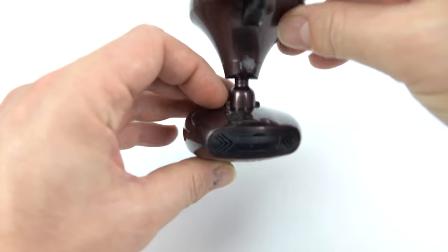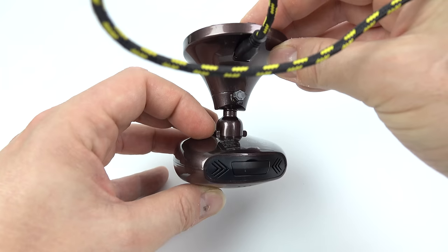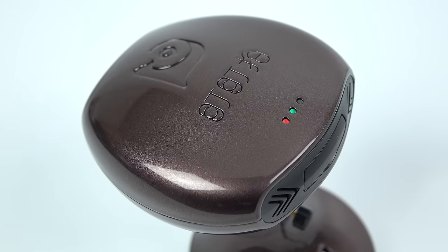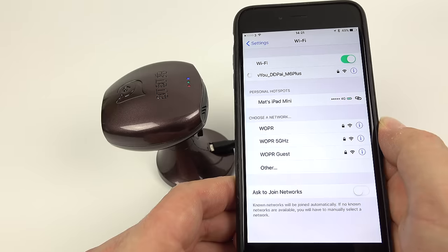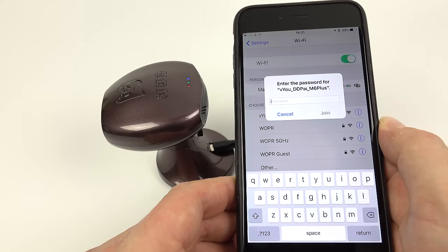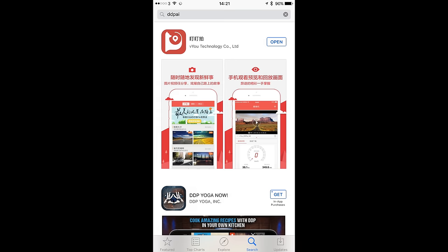Some people might find those announcements a little bit quirky but I actually like them. I suggest keeping them on because once you've got the camera mounted in the windscreen you can't really see those LEDs very well, so the best way to know that it's recording is leaving the announcement switched on so that when it starts recording it'll say so. If you get this camera you will need an iOS or Android smartphone to connect up to it, because you need to change the settings when you first get it — for example put the time and date in, choose what video mode you want. Download the app by searching for DDPI on the app store.